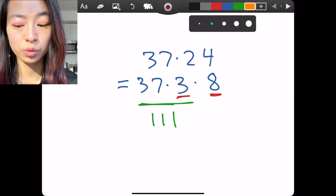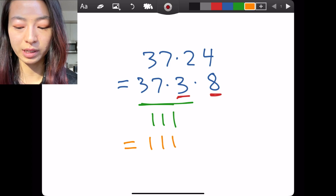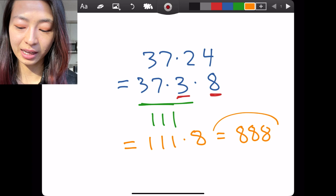So suddenly this is extremely easy — it's just 111 times 8, which of course is just 888. Something my math tutor always taught me is that factoring is king, and that's definitely the case here.